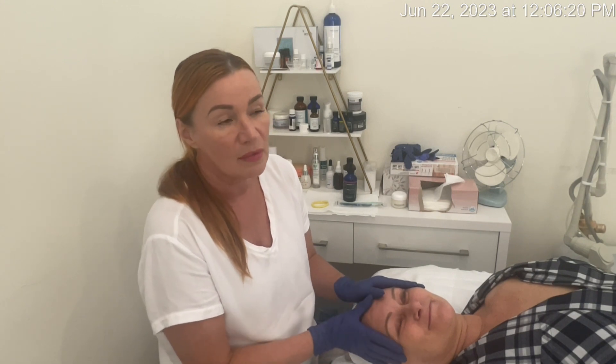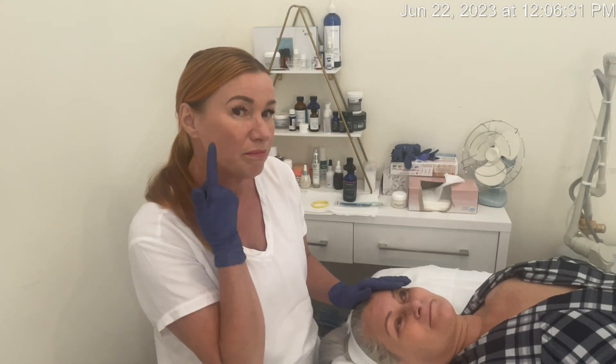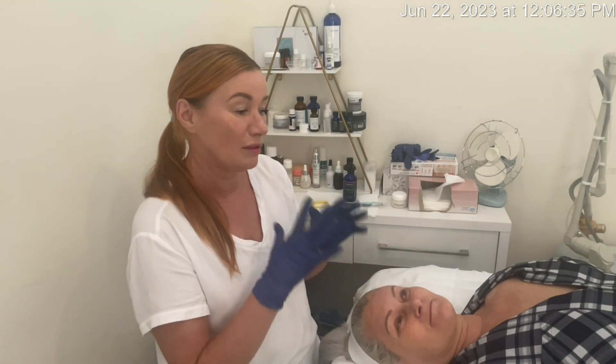We're also going to do a Dermalogica age reversal peel. Dermaplaning is great for removing that peach fuzz from your skin. It's going to give you a nice glowing, radiant, regenerated look.